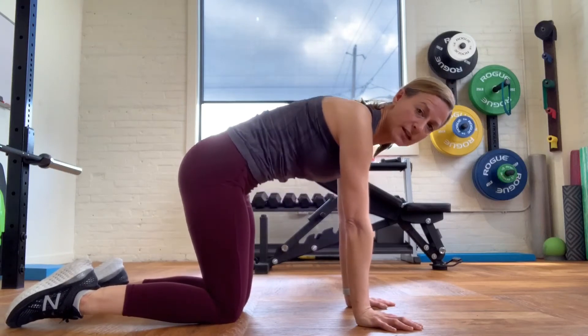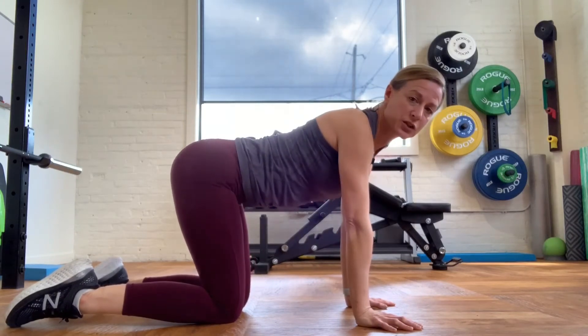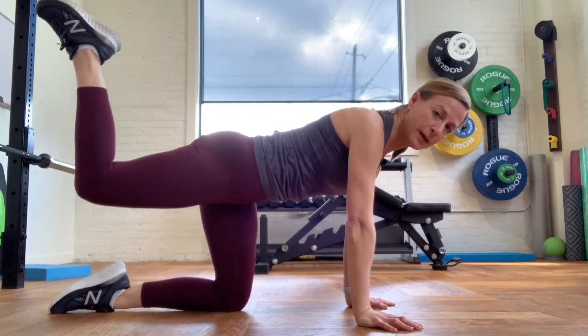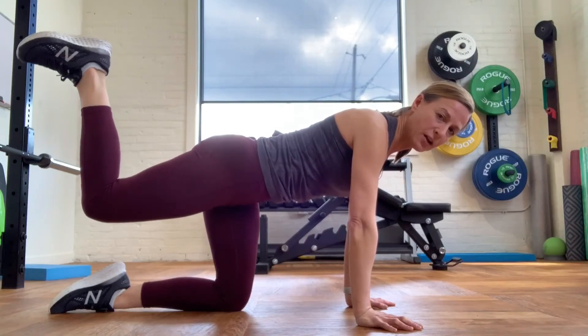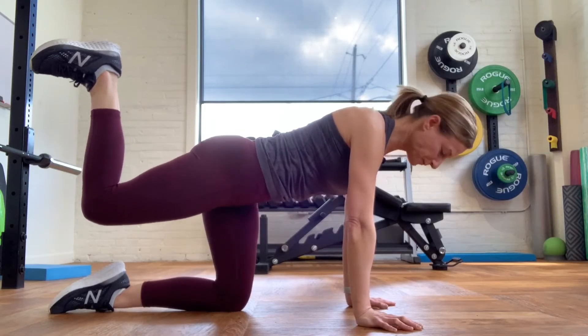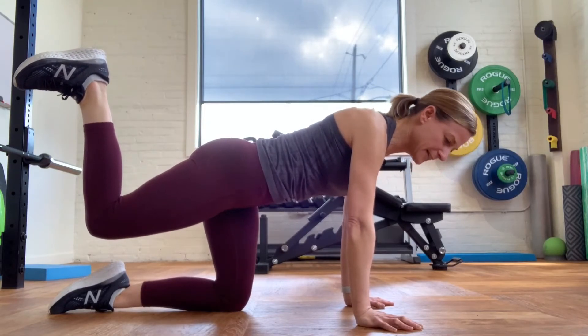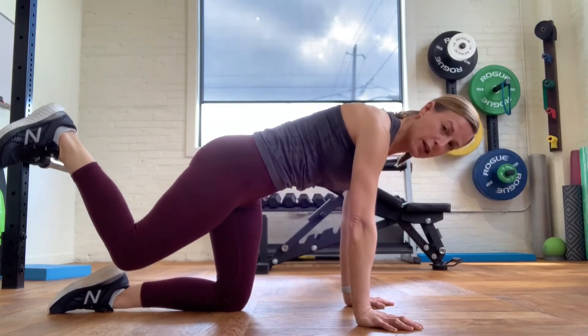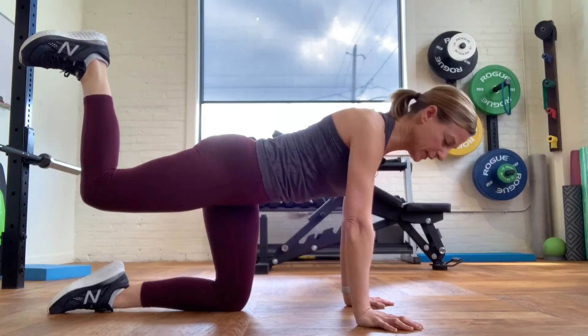Find that neutral spine position — not too far in either direction, nice and flat. You're going to take one of your legs and bring it up so your knee is at a 90-degree angle, your foot flat as if you're going to make a footprint down the ceiling. Pay attention — we want to make sure that you're not twisting your spine, keeping it relatively flat as your leg is up there.